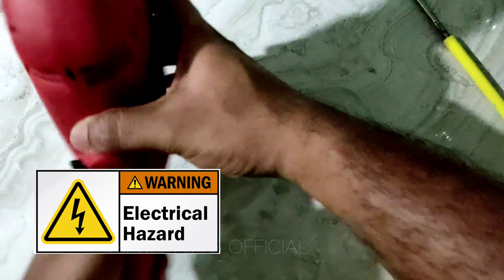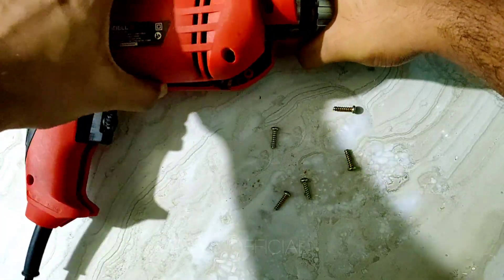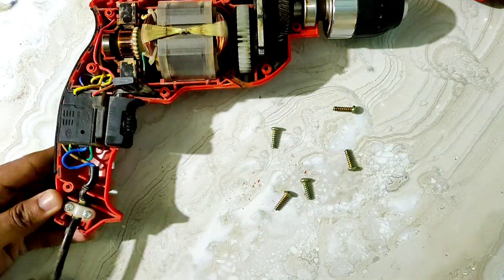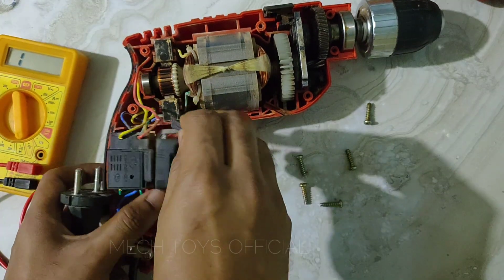Before performing any maintenance or repairs, make sure you unplug it first. The body panels can be taken off by removing these five screws. Looking inside, I believe the fault is with the power cord as there are no signs of physical damage or mechanical failure of gears, bearings, or carbon brushes — everything seems to be just normal.